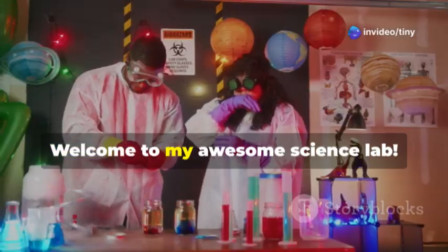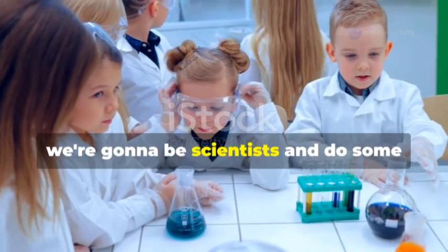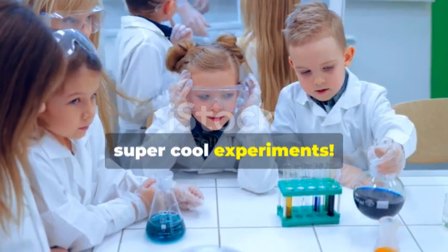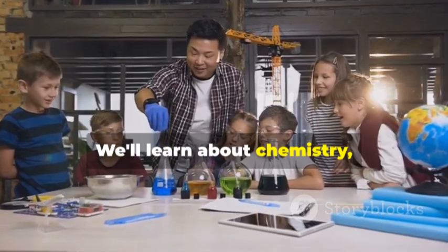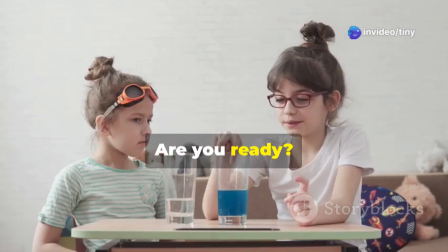Hey friends, welcome to my awesome science lab! Today we're going to be scientists and do some super cool experiments. We'll learn about chemistry, which is like mixing stuff up, and physics, which is how things move. Are you ready?